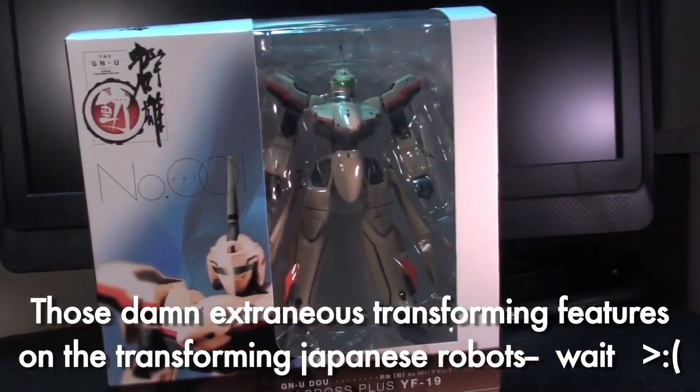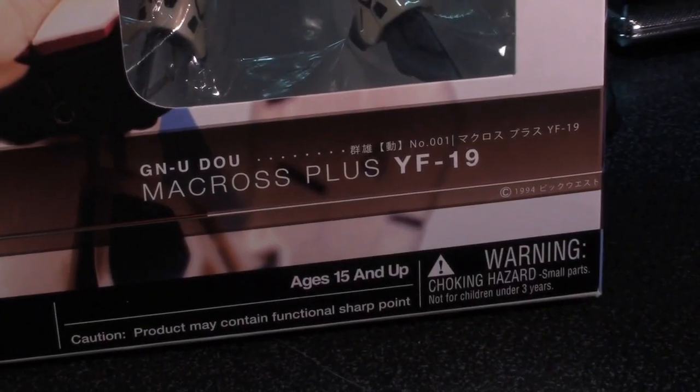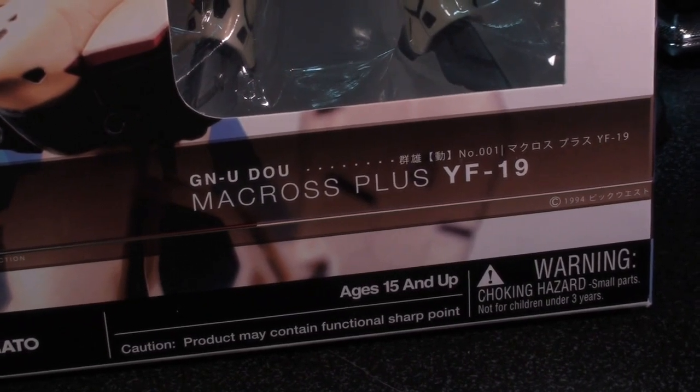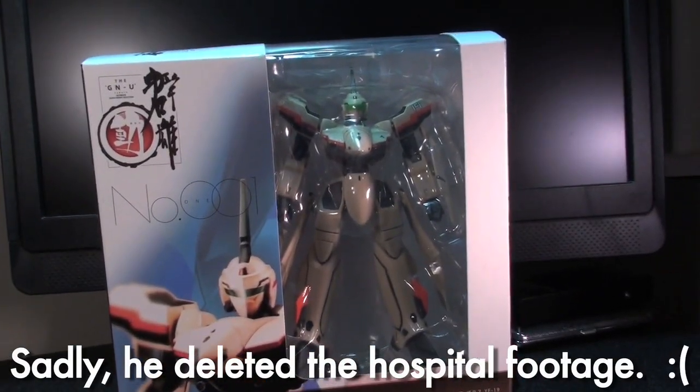The package very graciously reminds us that we must be 15 or up to enjoy this, because the product may contain functional sharp points. Anyway, let's rip this open and take a look inside.